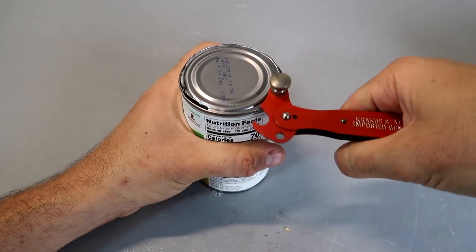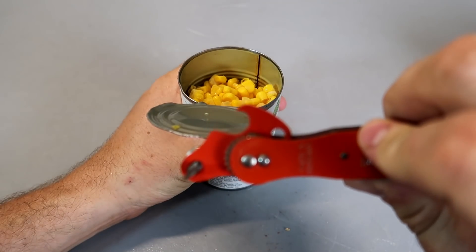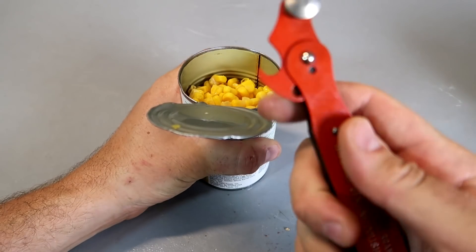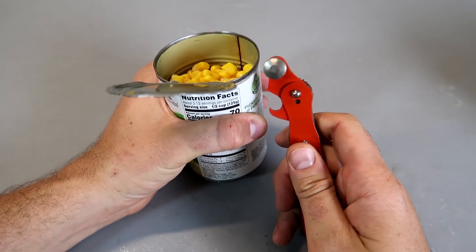It's so satisfying — look at it! This is one of the best can openers ever. Then you can just grab it and open it with that little hook, and obviously that's a bottle opener too. Super unique — I love that a lot.